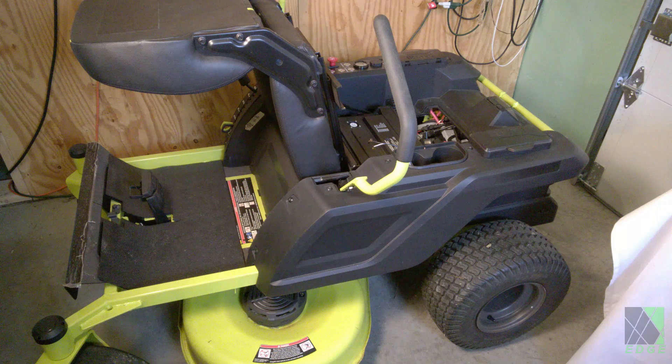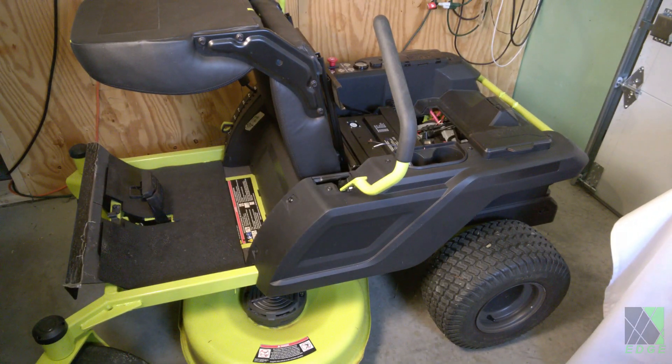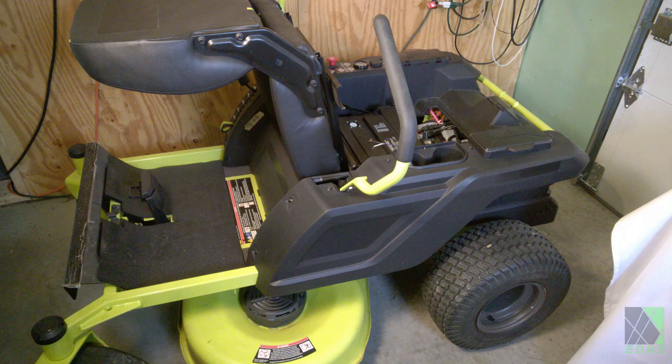It's a Ryobi brushless riding lawnmower. Previously I converted this to lithium iron phosphate and I use that to mow my grass — the batteries are right in there. Ordinarily I would charge this using a 48 volt power supply and I also have a 48 volt solar charge controller. But if for some reason I couldn't use those and I only had 12 volts, how am I going to charge a 48 volt riding lawnmower from a 12 volt power supply?